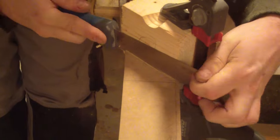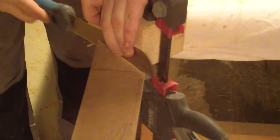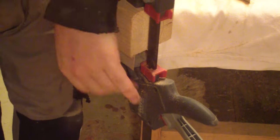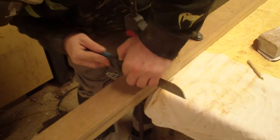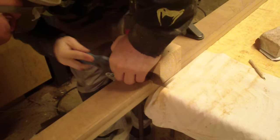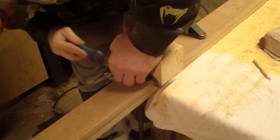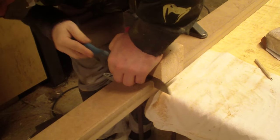For the 45-degree angles I used my Japanese saw because my miter saw has seen better days and precise cuts are no longer really precise. I also cut the length of the pieces with the Japanese saw, although this step was probably unnecessary because the length did not have to be that accurate.